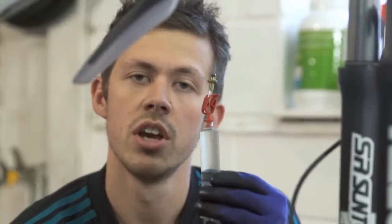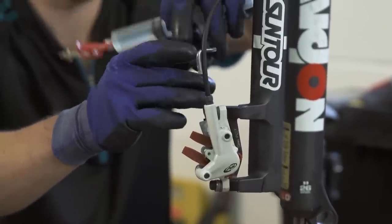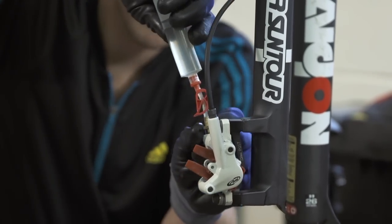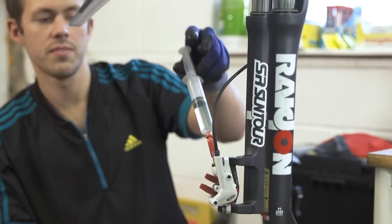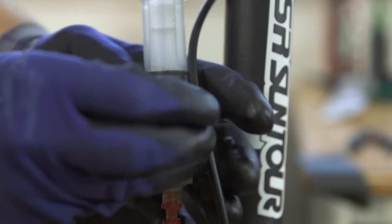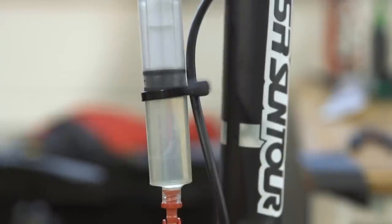Now with your half-full syringe, we're going to use this Torx key just to undo the bleed port and screw this syringe in. I'm just going to cable tie this because I'm doing this on my own. If you have a little help from someone else to hold this in place while you get the other syringe prepared, that's always handy. I'm just going to hold it together with a cable tie.